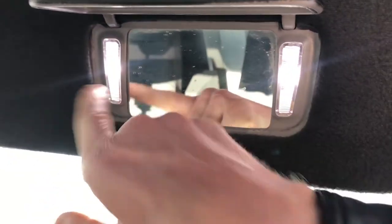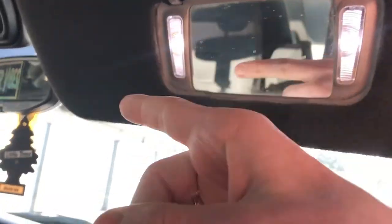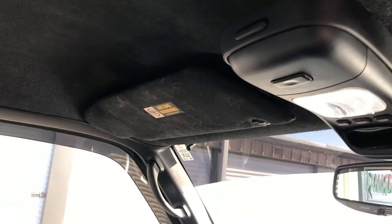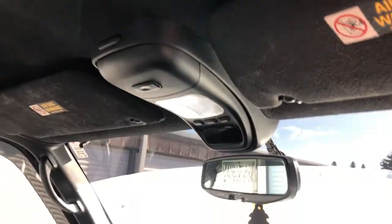For you guys who want to know what he's talking about, the lights he's talking about are these right here. Usually they're just the regular yellows and these are actually really hard to find — they're like really small lights. Anyway, that's what he's talking about. But I'm probably going to be deleting these soon, so I don't know — hit me up, I might just sell them to you.